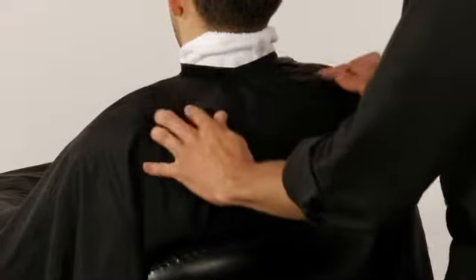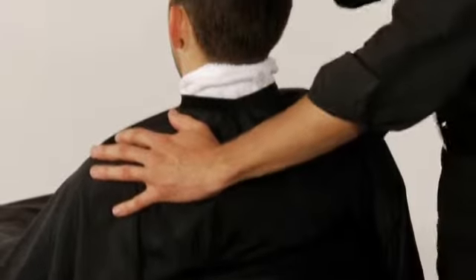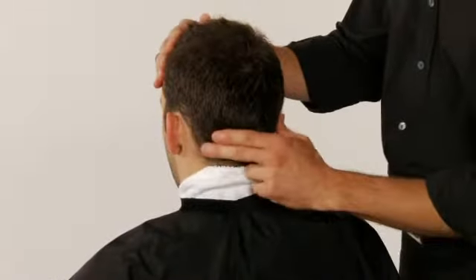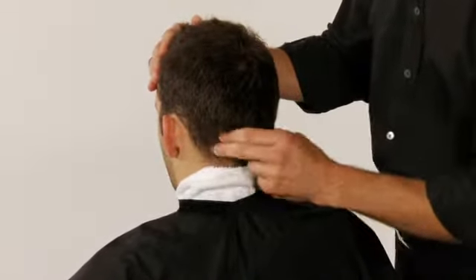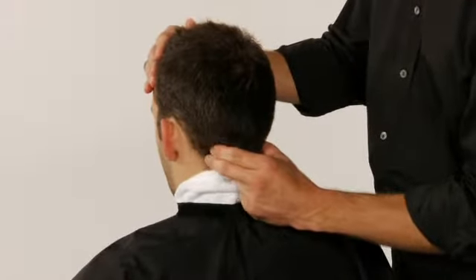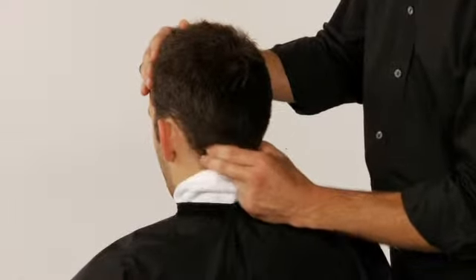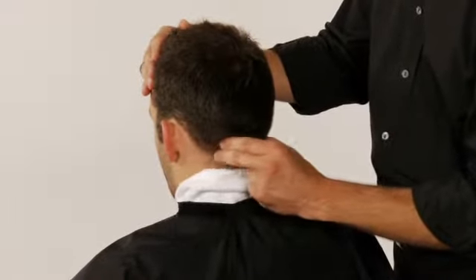Place one hand along the front hairline and the other on the back of the neck. Press with your thumb and the middle fingers on the pressure points at the front and base of the hairline. Rotate the fingers, lifting up and outward. Then hold and apply pressure for a count of three.